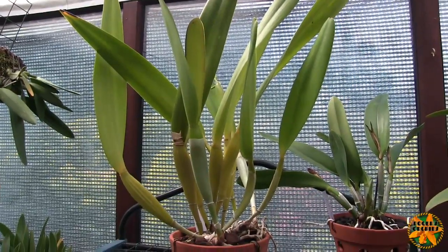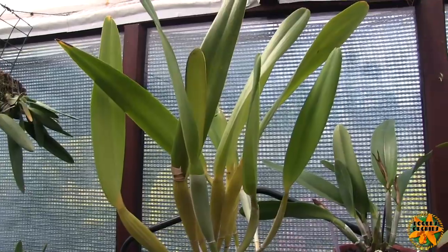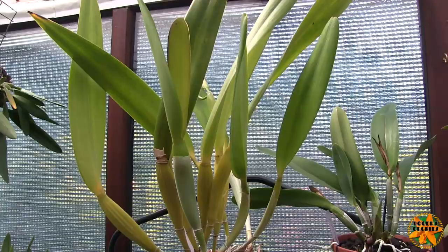Hi, this is Roger. Thanks for dropping by. This is a requested video — somebody asked me about cutting the top of the sheaths off on my Laelia purpurata.